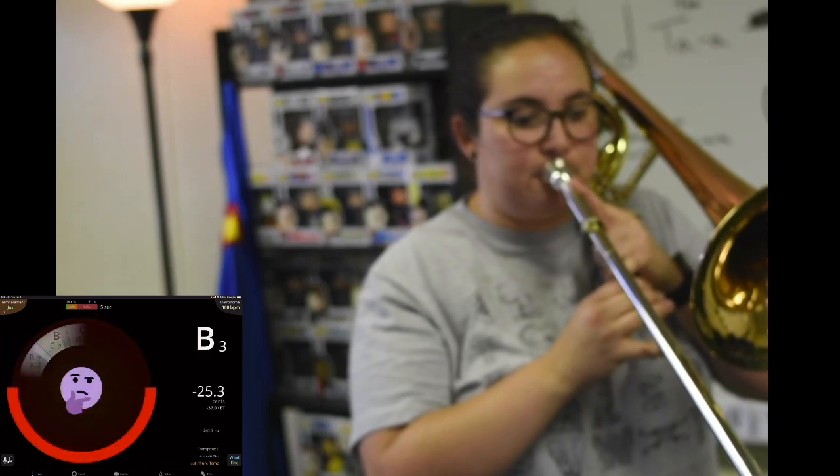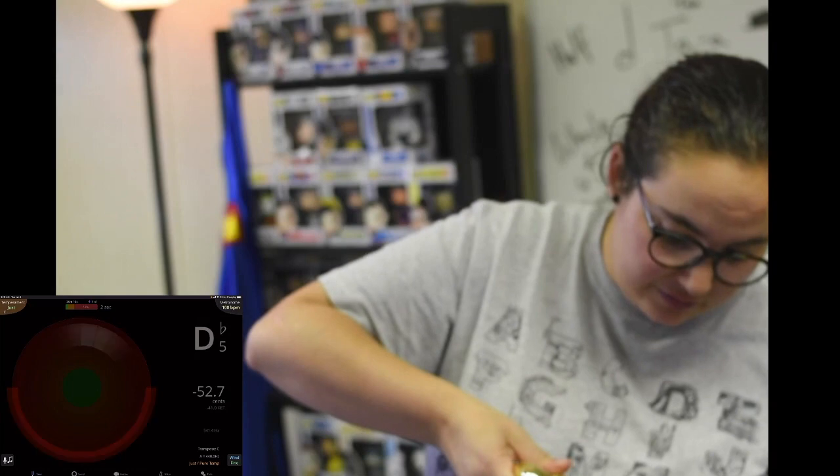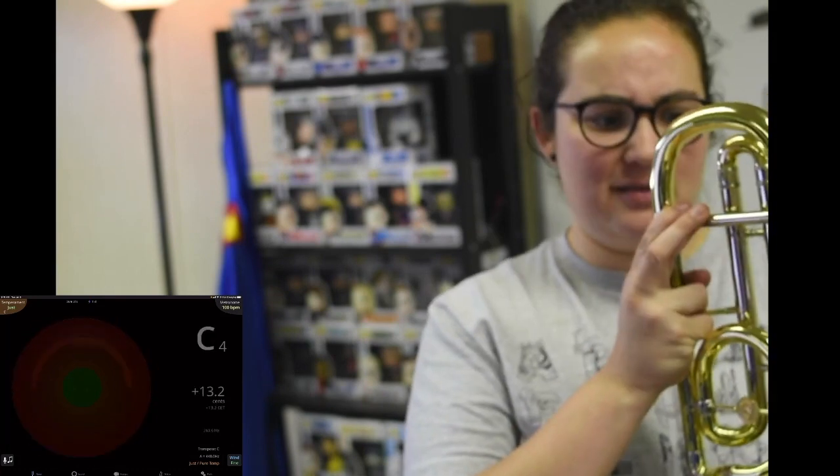Let's say we push the tuning slide all the way in and I go to play a B-flat — it should register as a B-flat on my tuner, but it's super high. Even the higher octave still reads as B-natural, because I made my instrument super short by pushing it all the way in. If I pull it out almost as far as it'll go I should be super flat — I made my instrument longer. Today it seems like my instrument actually wants to be pulled almost all the way out to be in tune, which is a little surprising.